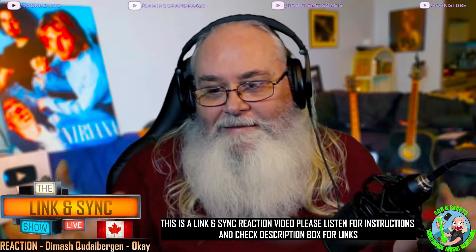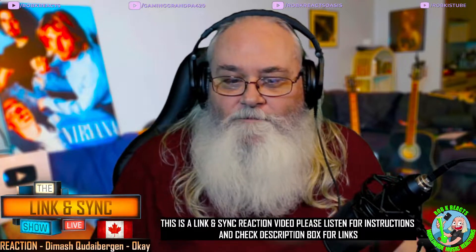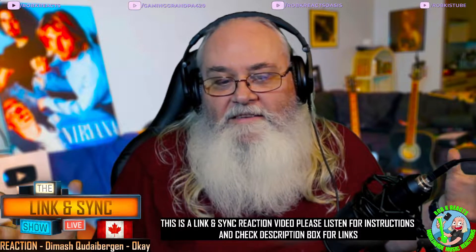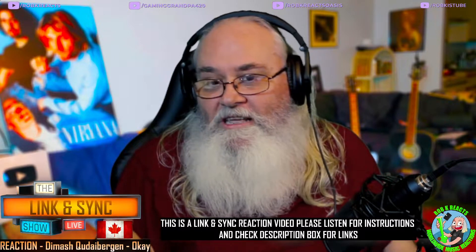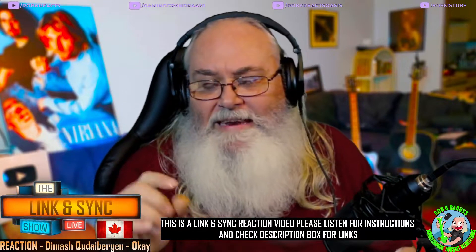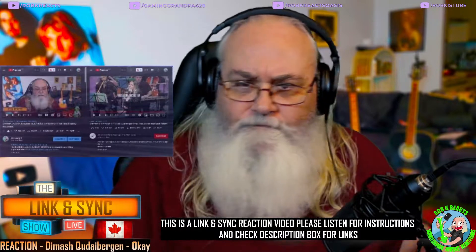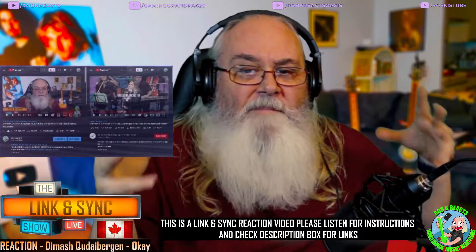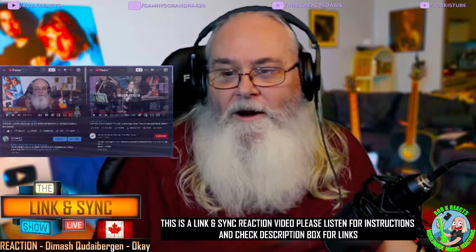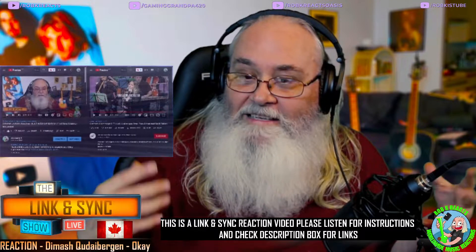It's a bit of a break for me — this channel is so relaxing. I get to do videos, I just kick back, relax, and I don't want to pause. I just want to enjoy a full song. If you're new to the channel, it's a link and sync channel specifically to avoid copyrights. Please click one of the two links down below in the description box or the pinned comment. The first link is the link and sync link — that's the actual video that I'm watching. Set that up in a different browser, different window, different tab, or different device. Today we're watching Dimash singing 'Okay.' I'll do a countdown — three, two, one, go — and when I say go, you hit play.